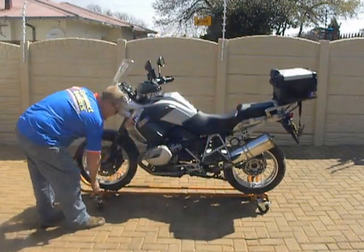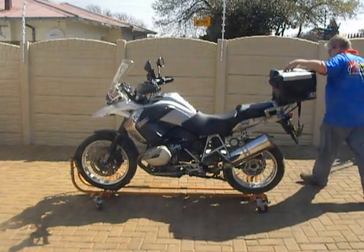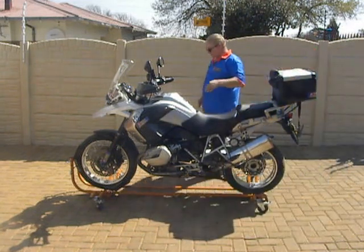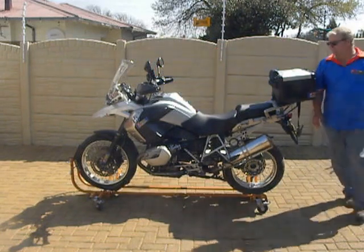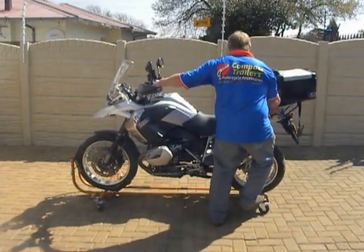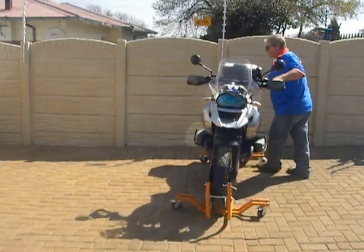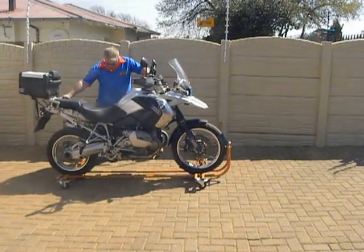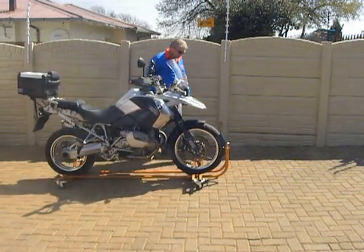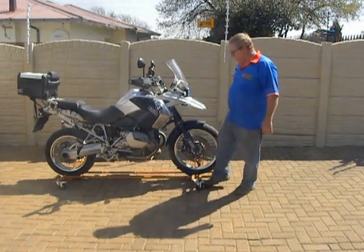We've got wheels that are braked. Now you can move your bike in any position in the garage, on paving or uneven surfaces — no problem. Turn them around, lock the wheels in place, the bike doesn't take up any more space, it stands up to the street.